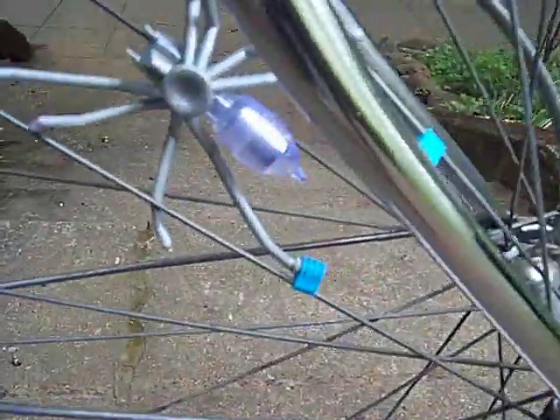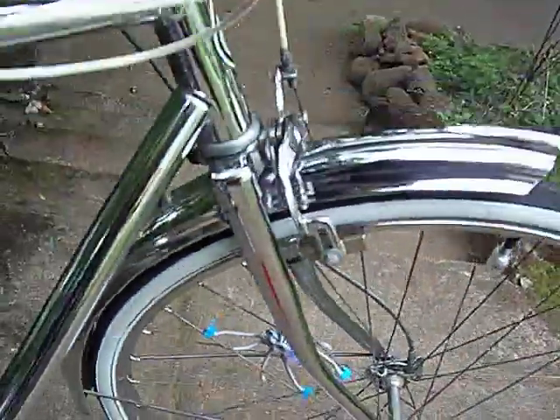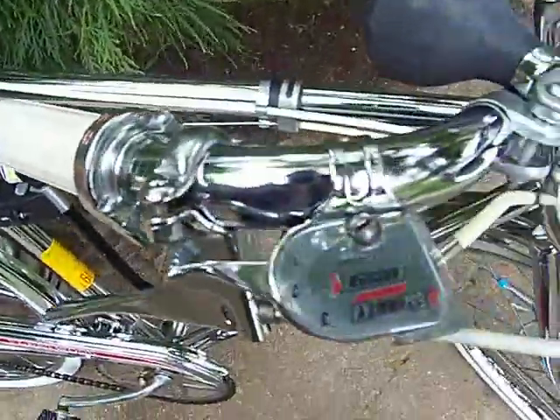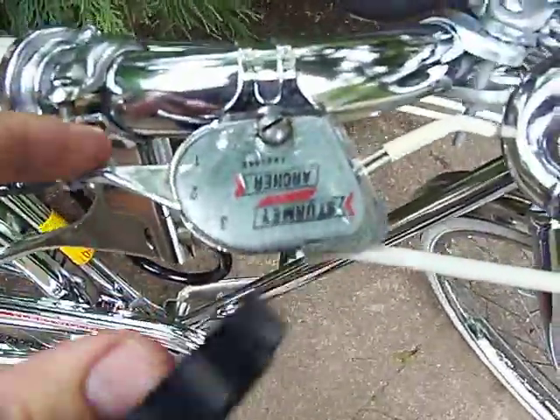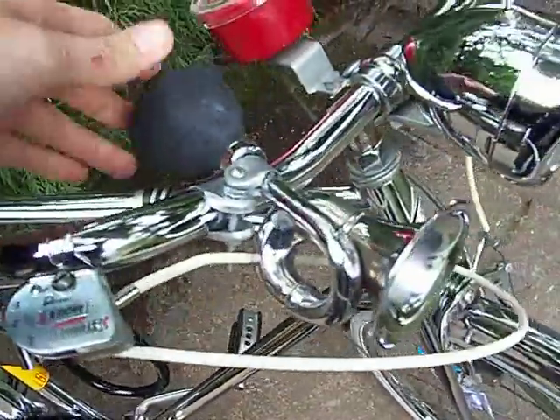Got a little pressure-sensitive spider light that clips under the spokes — it's pretty fun. Got my little three-speed shifter, and the horn.